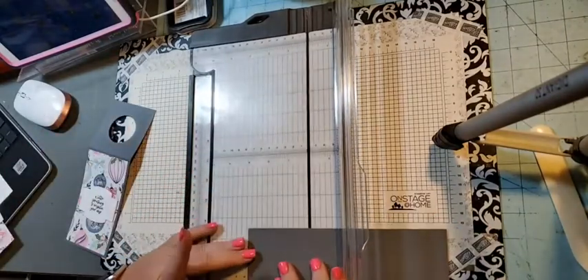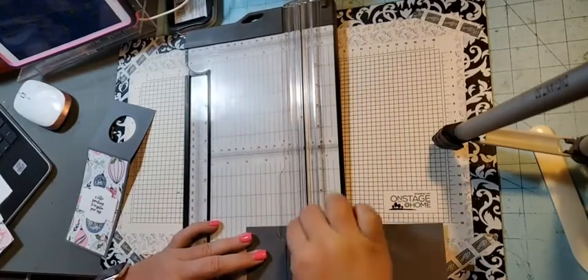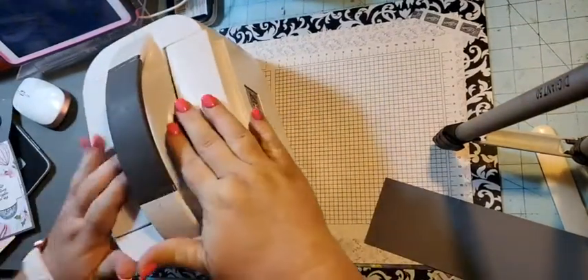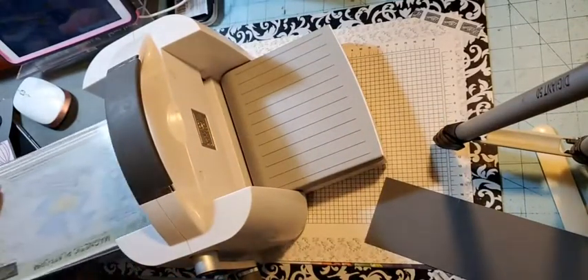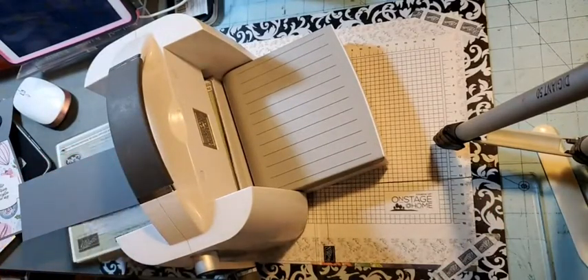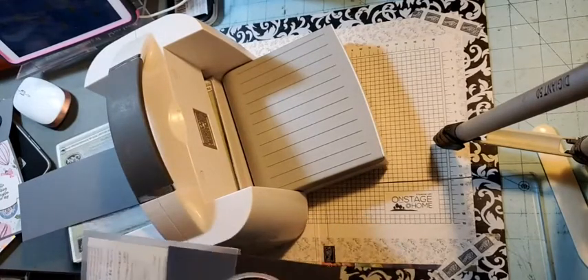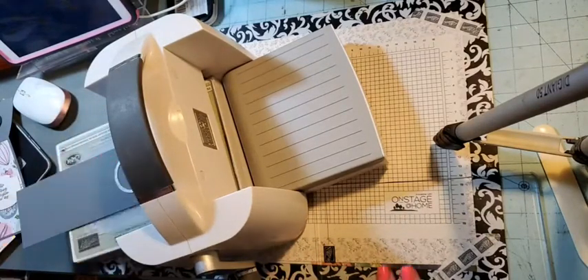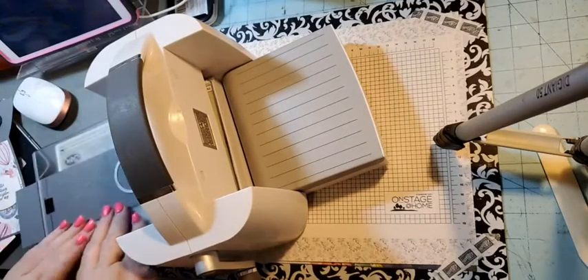We are going to score it at three inches. Then we bring in our cut emboss machine — I'll just move that out of the way for a minute. We bring in our plates, and you want the three-inch piece at the top. Then we're going to come in with one of our layering circles — I'm picking this one here and just laying it somewhat in the center — and then we're just going to run it through.